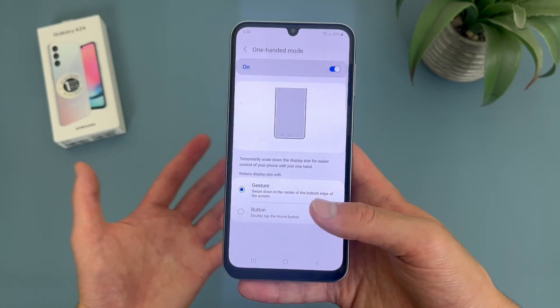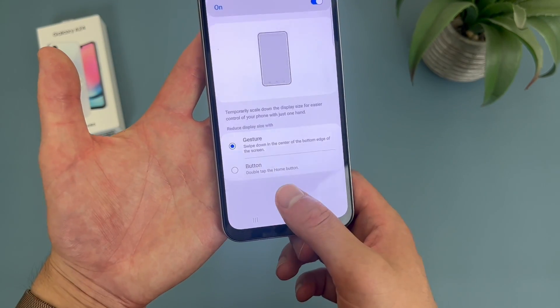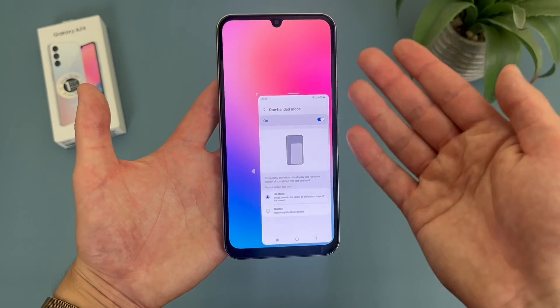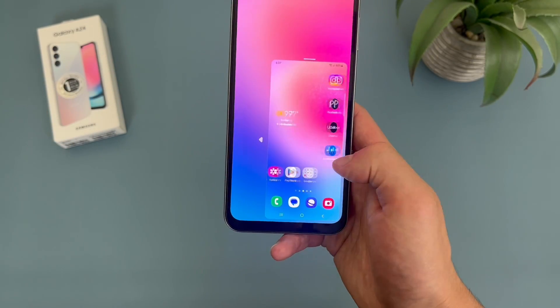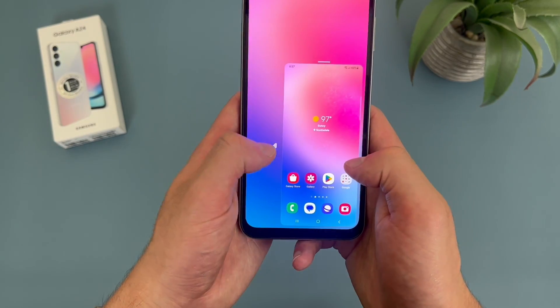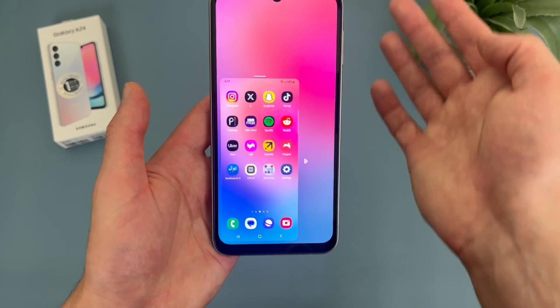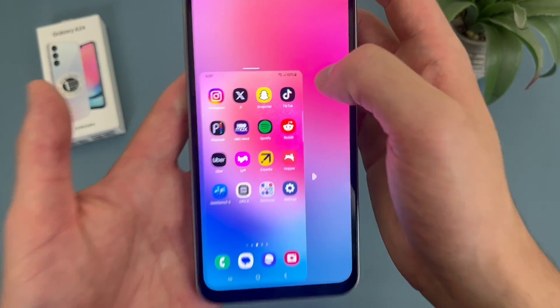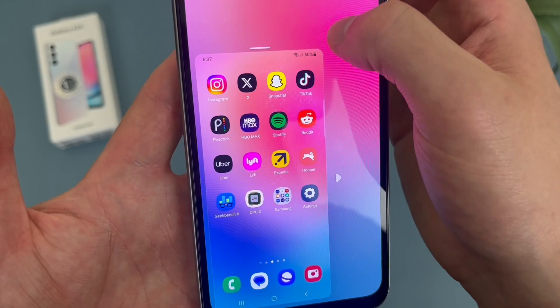So let me show you what one-handed mode looks like. Once it's enabled and you have your method selected, we are now in one-handed mode. You can use the phone like normal, and as you can see, it's a lot easier to use with one hand. You can also change the side — so if you're left-handed, you can always use it like this. You can also resize it by grabbing this corner.